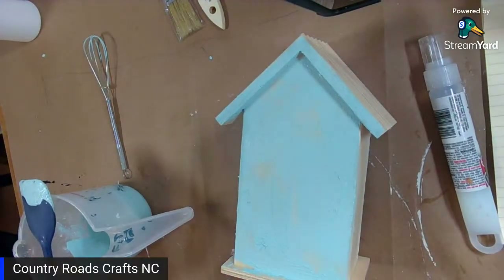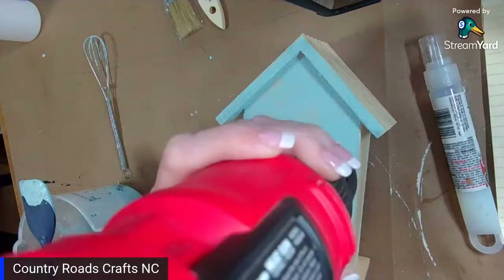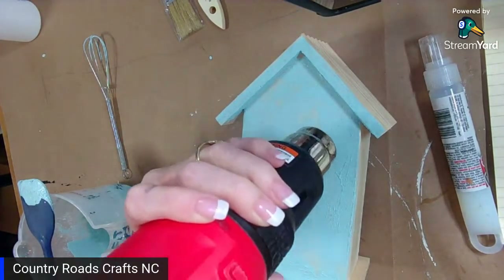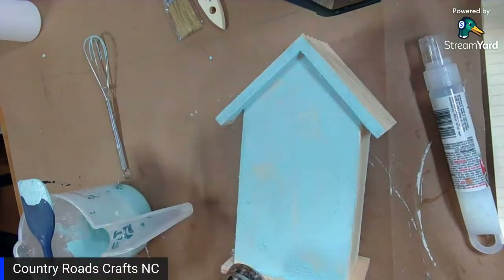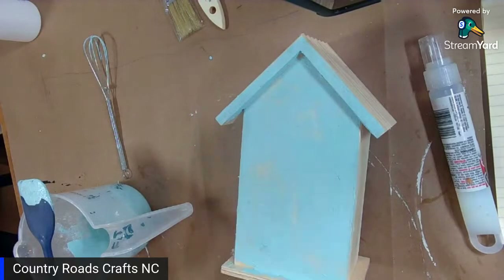Before this side dries, I'm going to dry it with the heat gun. Just trying to dry it fast. Actually, I forgot to tell you guys something — I have stamps from IOD, it's for the rustic barn, I think it's called barn wood. I'm going to sand it real quick — this is the first time I opened it — just give it a quick sand and I'm going to put some fake wood lines in this.